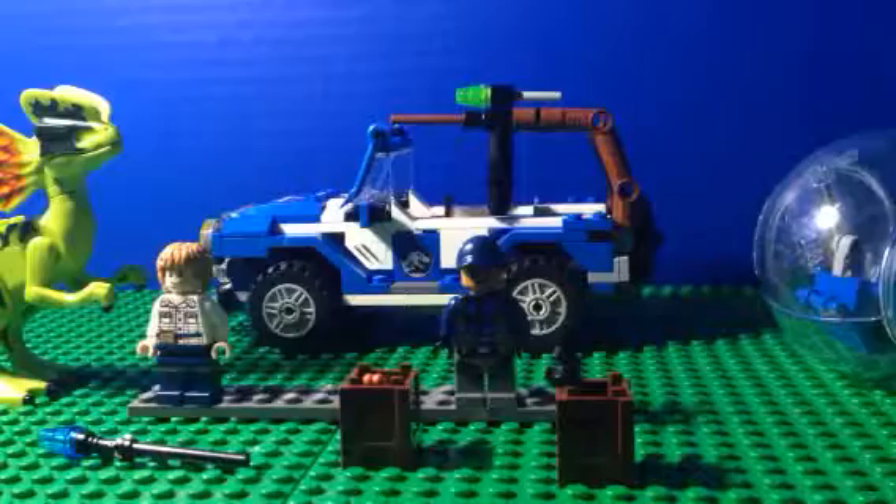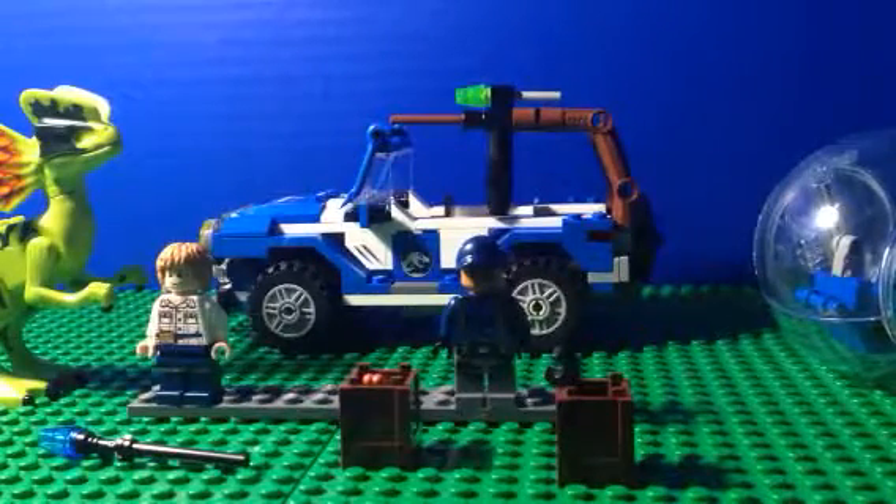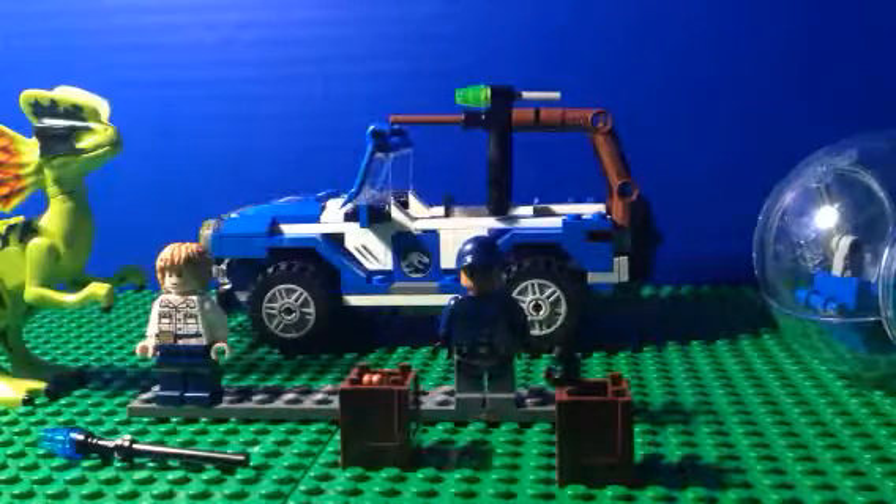Hello there, this is my second actual set review, and it is the Jurassic World Dilophosaurus Ambush set. I got it for $30. Happy Labor Day — at the time of recording it is Labor Day.